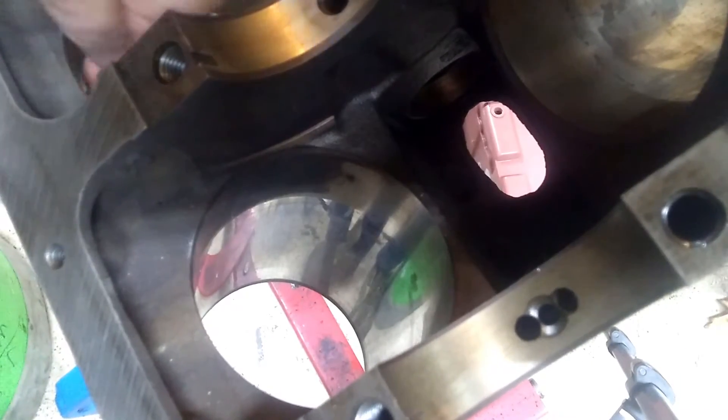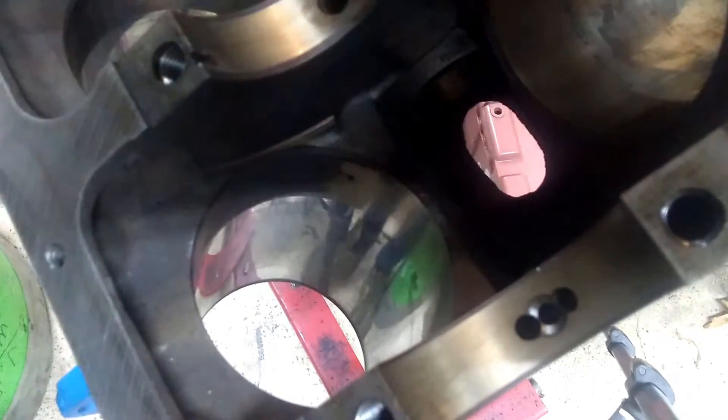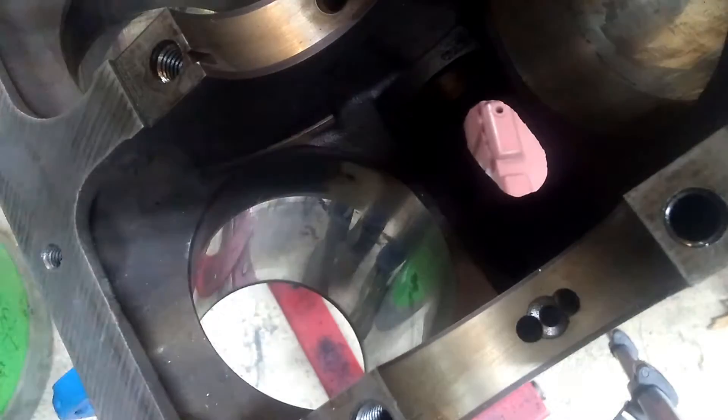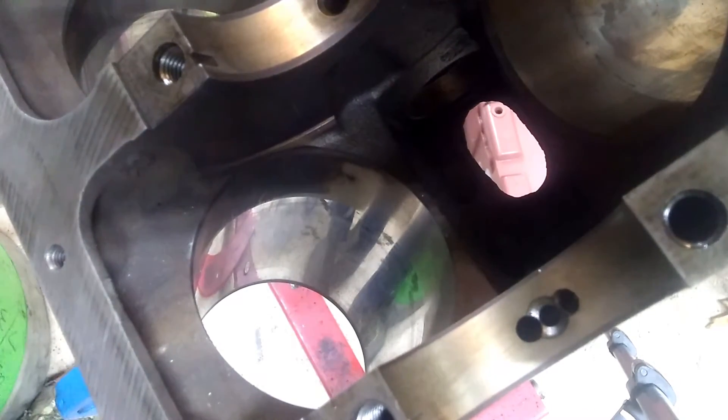Check all of the cylinders. If you can catch your fingernail on it, it likely is going to need to be bored. But if you can't — and I can't on this one — this one's nice and smooth across there, so it's an excellent candidate for just being honed.